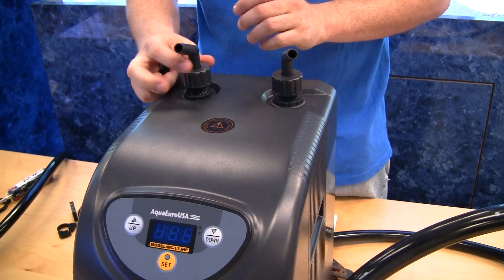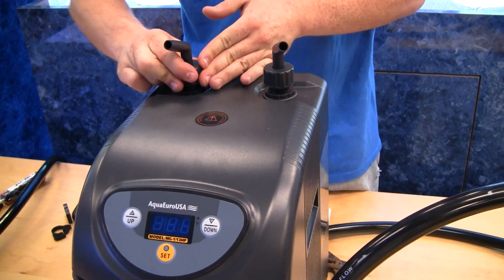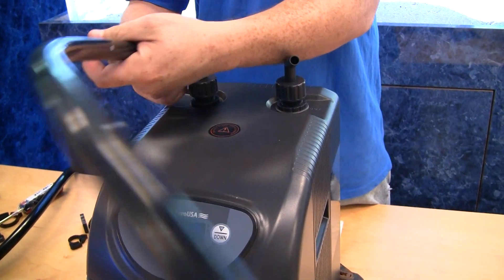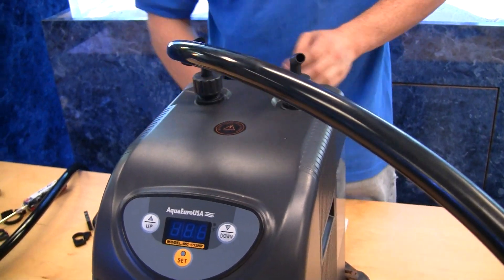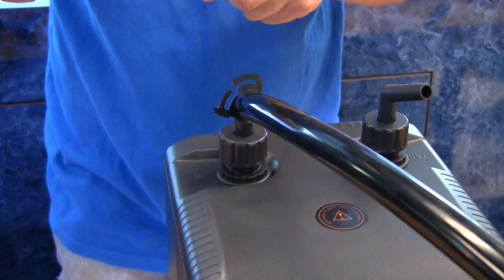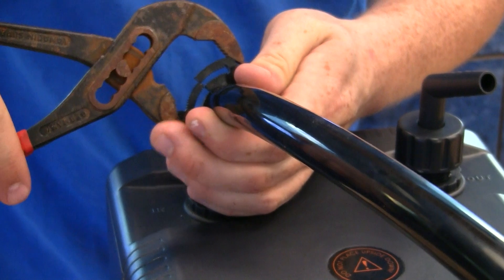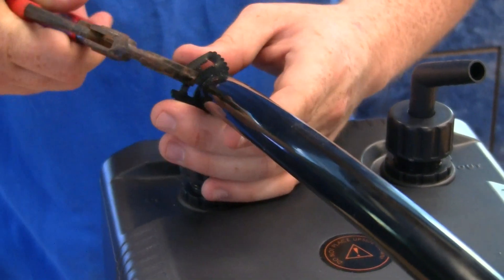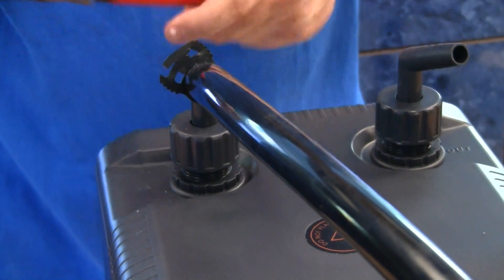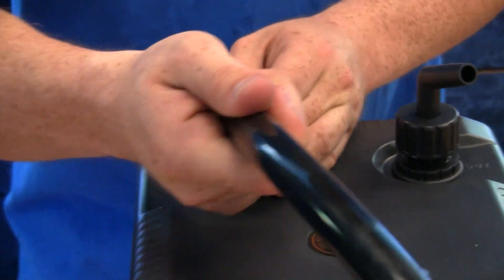So there's the in — I'm going to screw that right on there, nice and tight. Just hand tighten it; you don't have to worry about using a wrench or anything. I'm going to put the piece of tubing through the hose clamp, put that right on, and use our pliers to make sure that's nice and tight. We don't want water getting all over the place — it's nice and tight and it's not going anywhere.